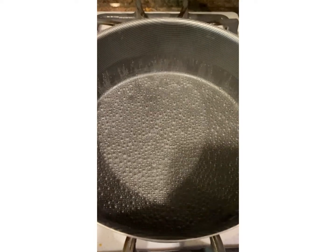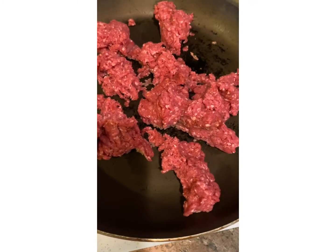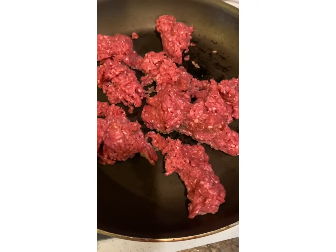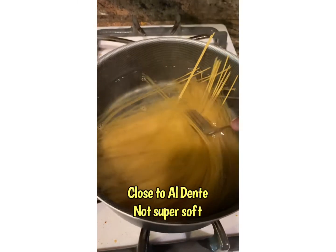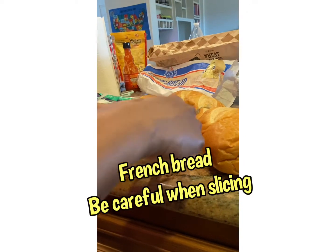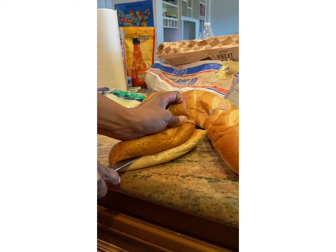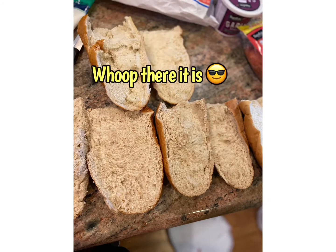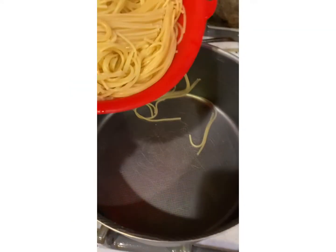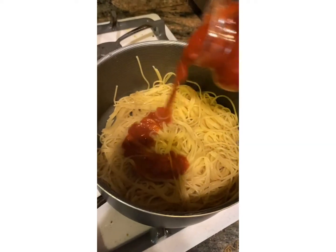Cook your beans, burger, or sausage. Then add your noodles. Then slice your bread. Then drain your noodles and put them back in the pot, and add your sauce.